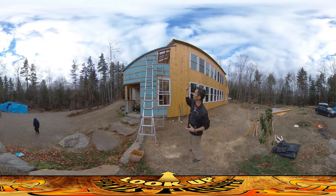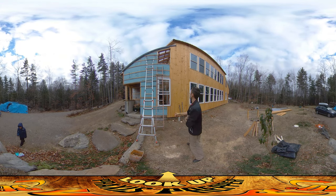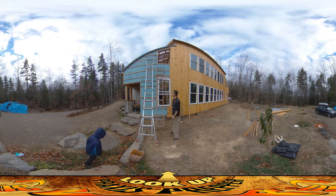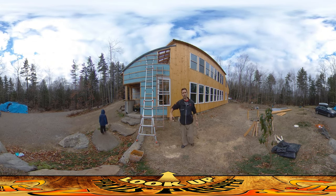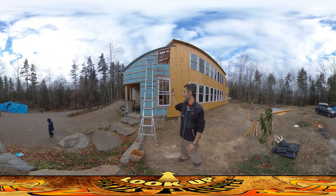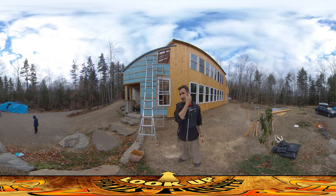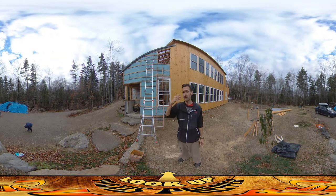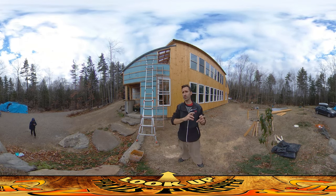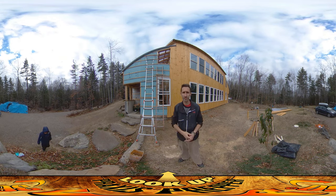What I'm working on today is just trying to get the sheathing done on the outside of the house. You can see there's a couple of wires here, a white one and a yellow one, and we're going to get those covered before we do our final electrical inspection, which should be just in a couple of days.